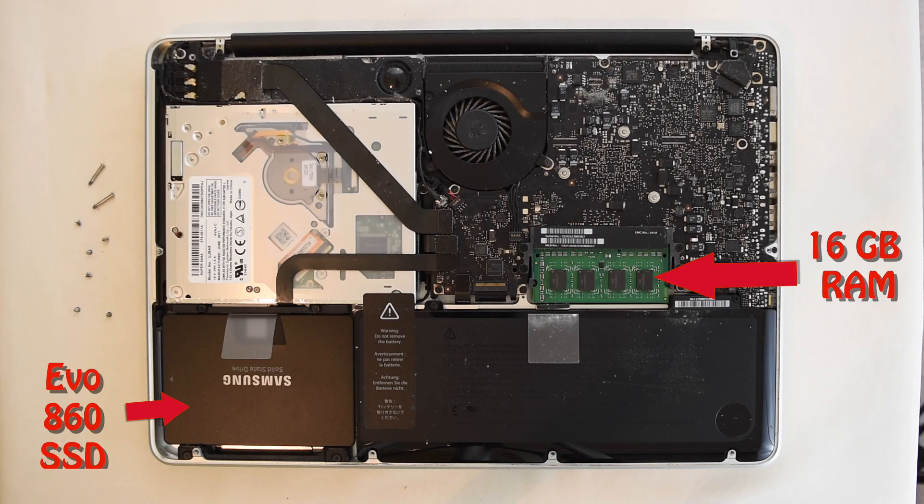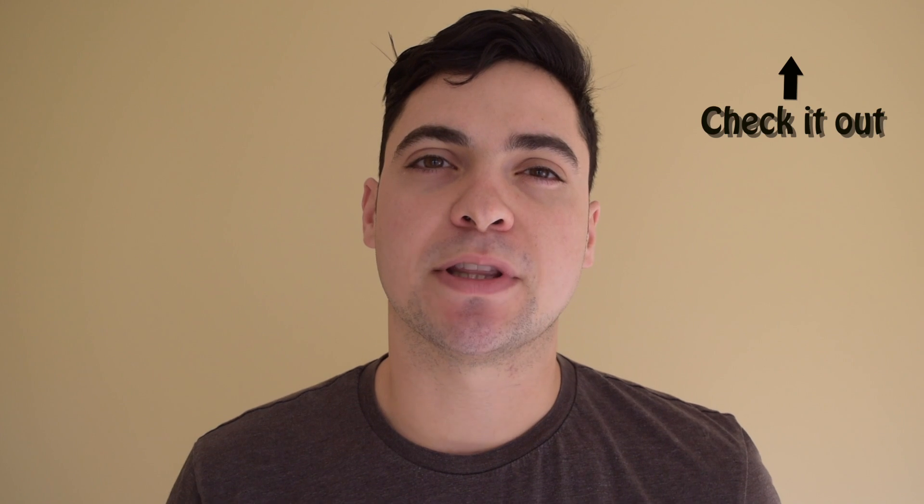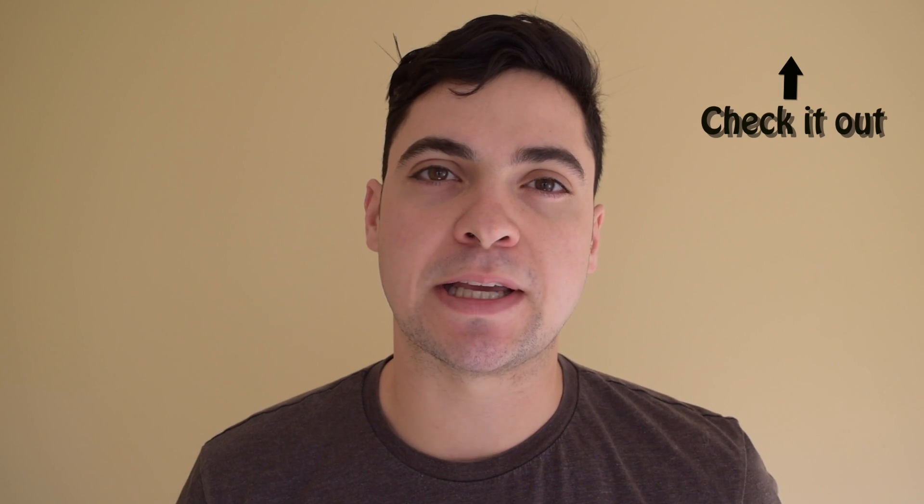Hey everyone, it's Nick from One More Cast here. In today's video, I'm going to be expanding upon a previous video I did in which I upgraded my 2011 MacBook Pro from its original hard drive and 4GB of RAM to a new Samsung Evo 860 solid-state drive and 16GB of RAM. If you haven't watched that video, I'll link it above, but the moral of that story is that it really increased the speed of my computer and allowed me to really start editing on that computer.